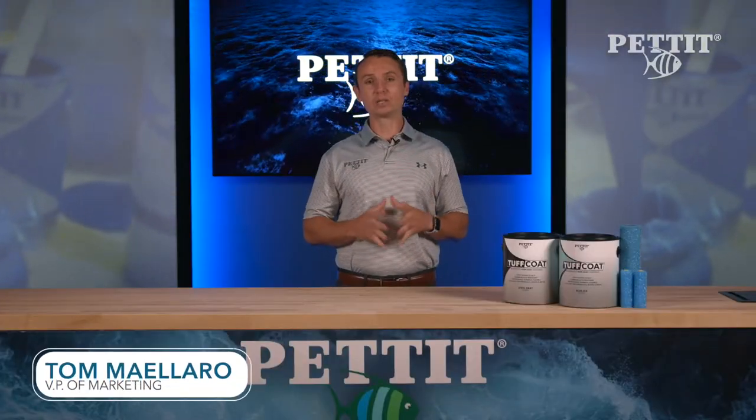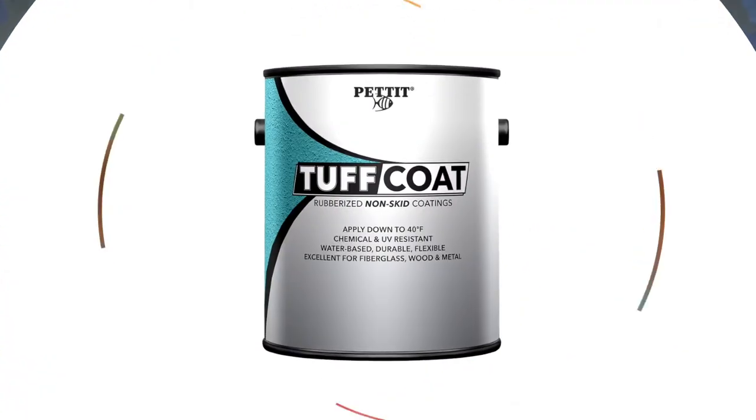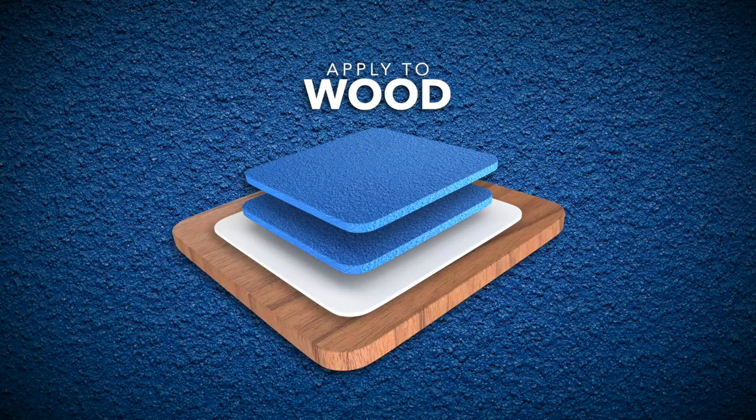If you're looking for a durable non-skid coating for any place in a boatyard or to use on any vessel, you need to look at Pettit Tough Coat. Pettit Tough Coat is a water-based rubberized non-skid coating that can be applied to aluminum, fiberglass, wood, concrete, and previously painted surfaces.